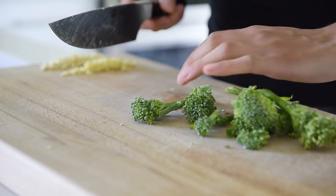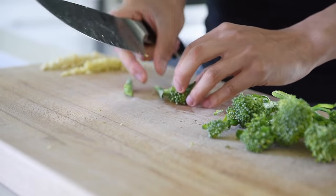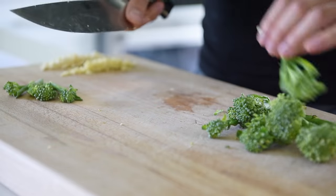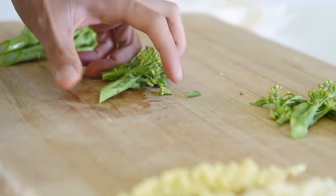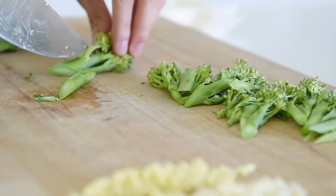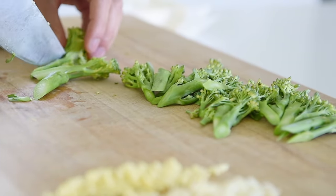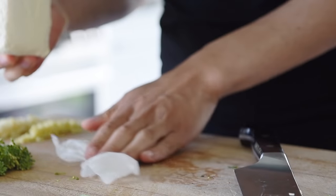Chop 70g of broccolini into bite-sized pieces. Pat dry 200g of extra firm tofu, then slice into cubes.